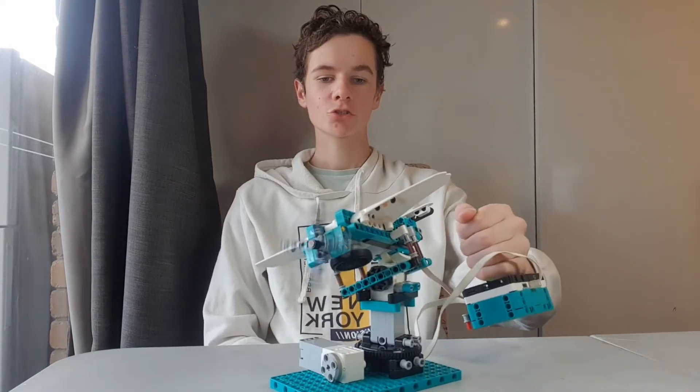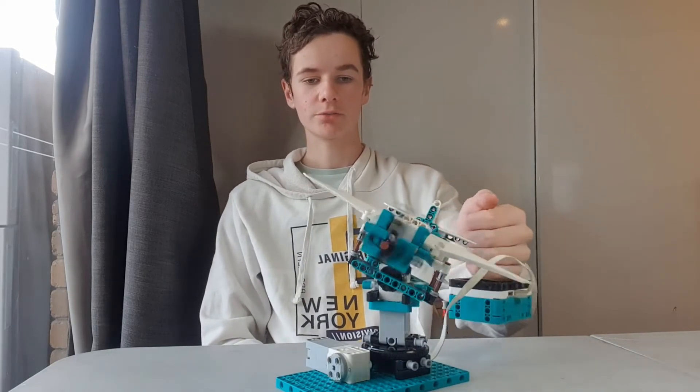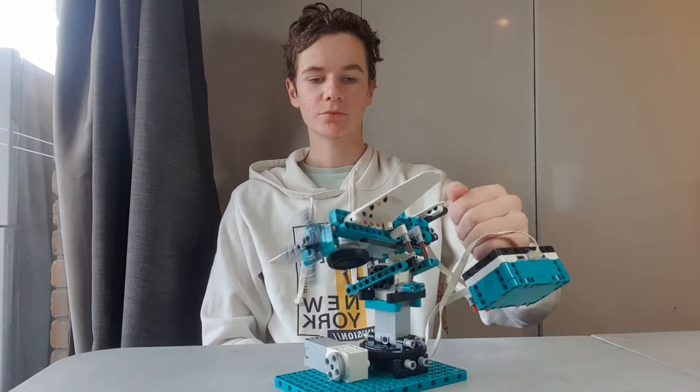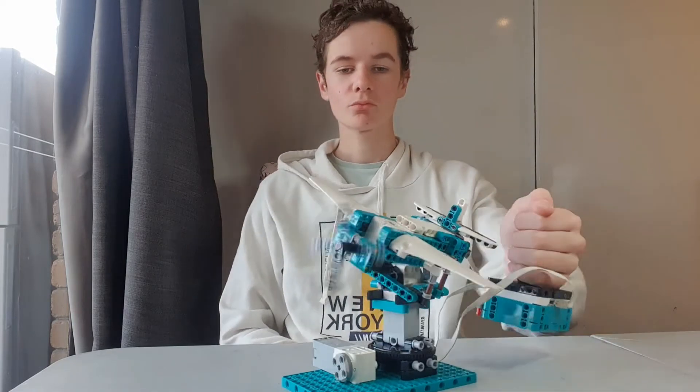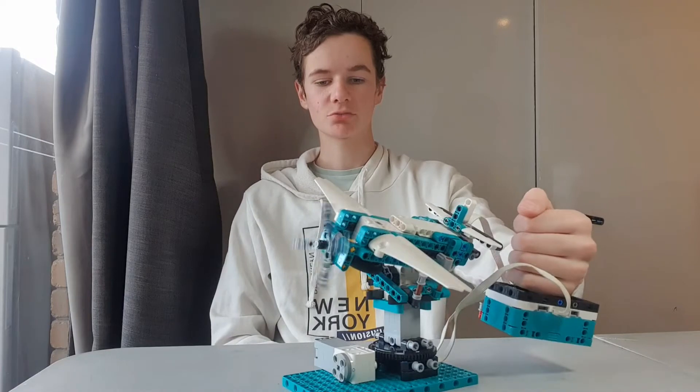It can't move around too much, otherwise the wires will get caught around. But you can do all these things — you spin and the whole plane can do it, and obviously the propeller spins as well.